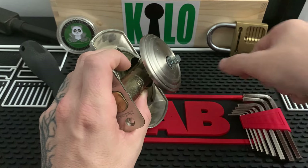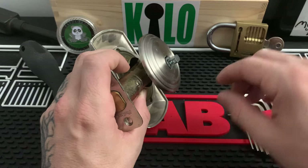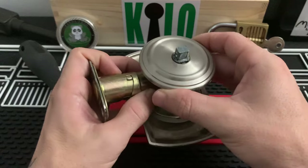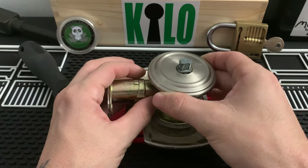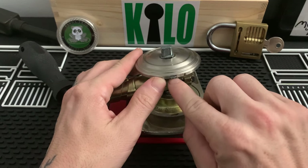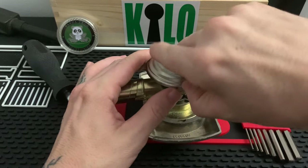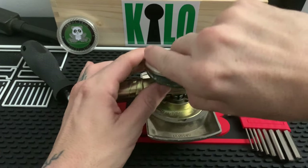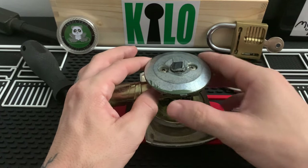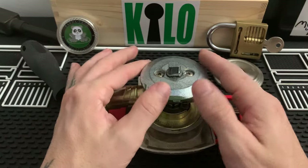Once that screw is removed, you can remove the thumb piece and set it right next to that screw. You can even turn it upside down and put the screw in it, because if you lose that screw you're never going to be able to put this back on. This will be mounted to the door, but just to show you — it has this little slot, and you can usually fit your fingernail in there and pry it right off. Set it aside and here are your mounting screws.